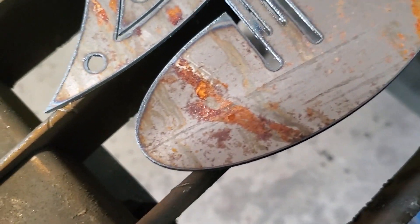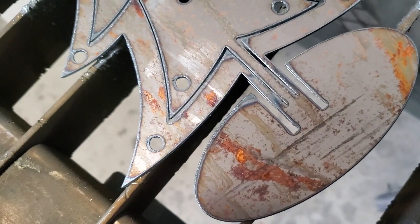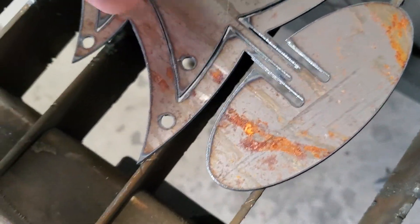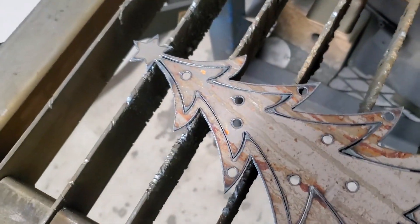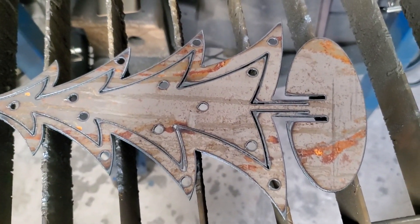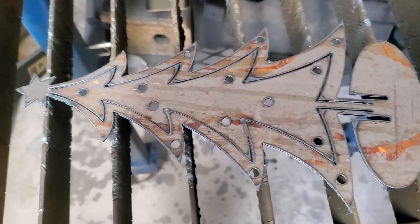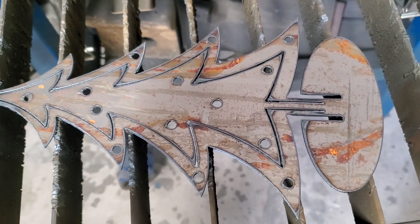The way this works is you bend the base up — that's the stand — and the centerpiece you twist 90 degrees and it becomes a 3D design. I'll do that in a second, but before I do that I want to hit it with a flap disc and clean off some of the crud. And there you go, that's what it looks like.